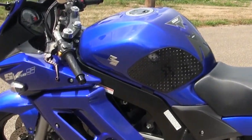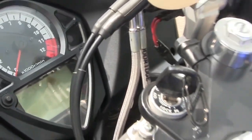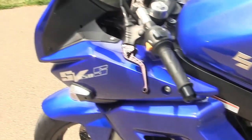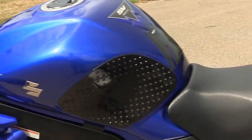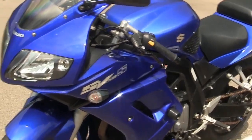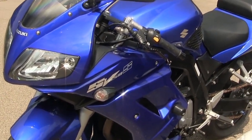That sounds something else. Basically, I've only got a few things I'm going to do to this bike — I'm going to put risers on the handlebars to give it a little more comfort. But other than that, this bike basically has everything I would want to do with it, and the previous owner has already done most of it.